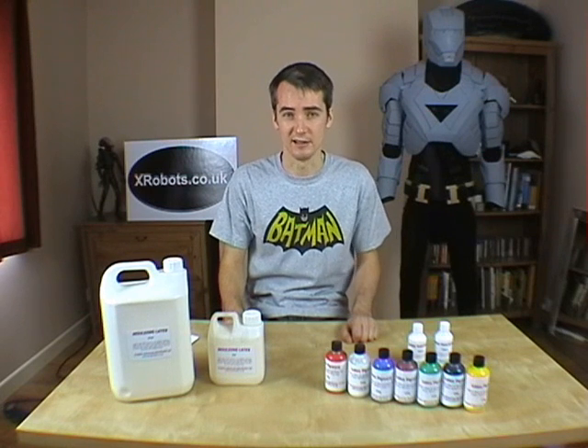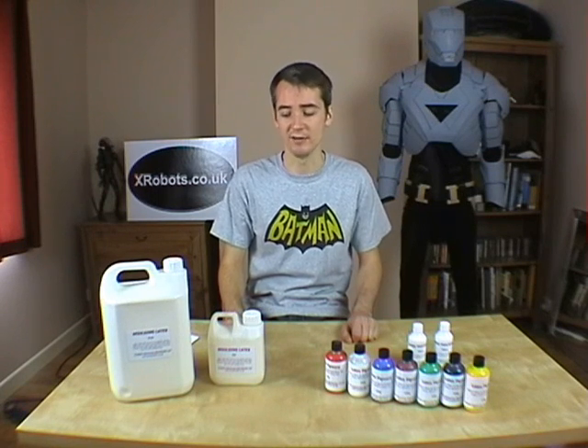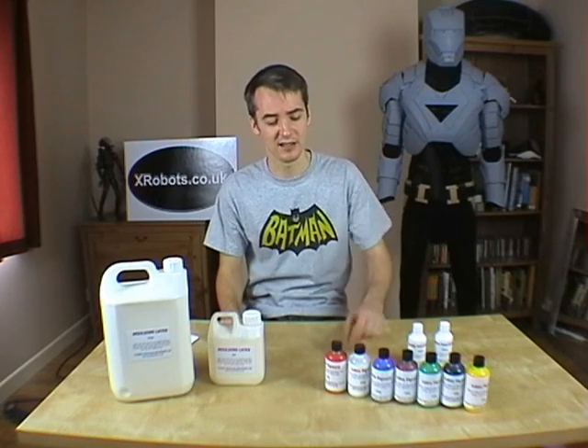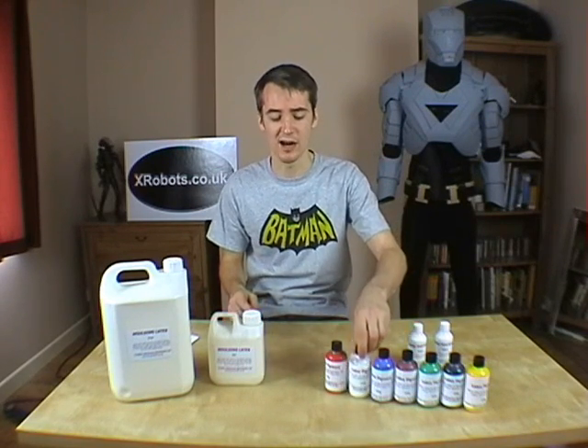Standard moulding latex you can buy in the UK contains typically 60.5% rubber solids — just over 60% is actually rubber from a rubber tree, and the rest is ammonia or water that it's cut with, which evaporates as it dries. As a result, it shrinks slightly as it dries. Latex also dries a yellowy brown normally, even though it's white to start with. You can get latex pigments to colour it, including white pigments — there's a range of normally seven colours. If you want to make items in white rubber, you must use white pigment, otherwise it'll dry yellowy brown.